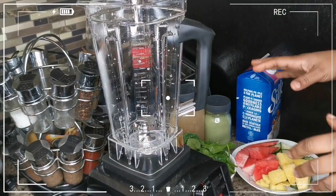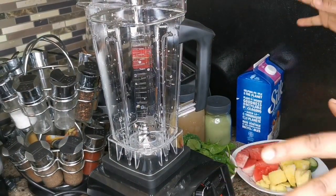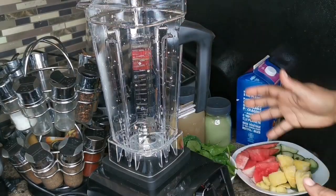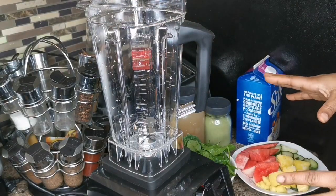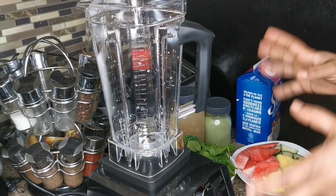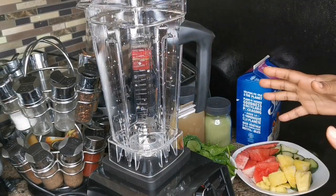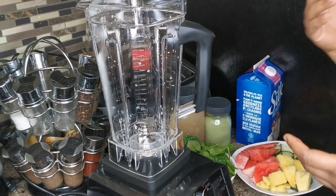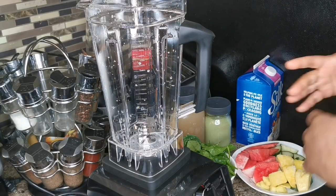Hi my peeps, what's up? Welcome back to your girl Tina in the house. This is the first time I'm gonna use my huge, super powerful, amazing commercial blender. It's for home and commercial use, so now I can blend up my smoothies and more.